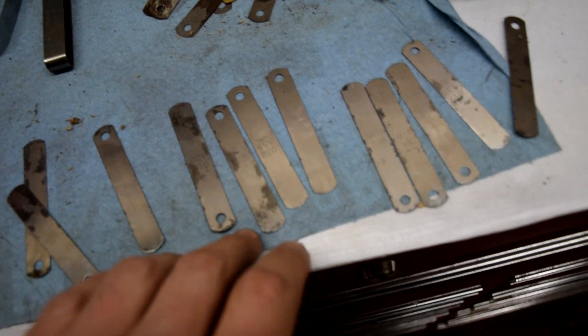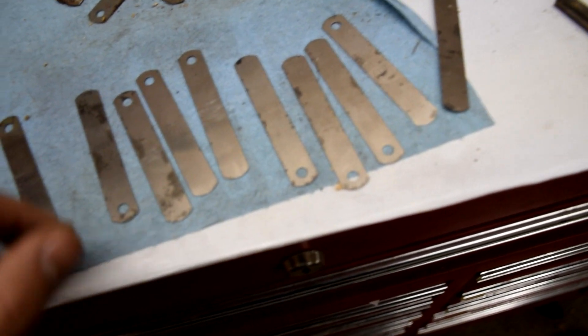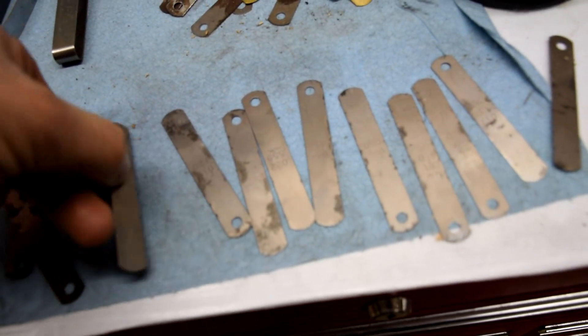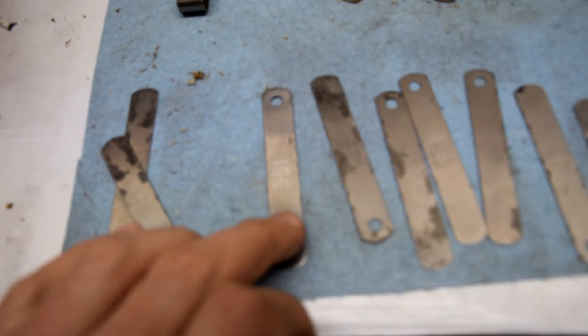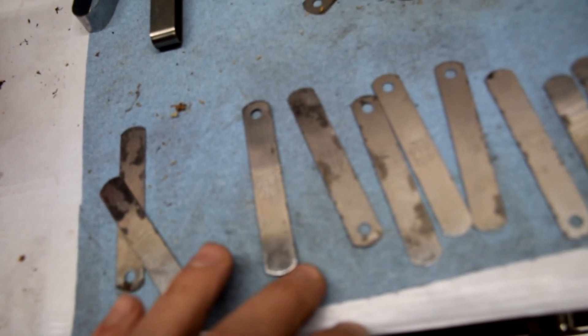I got my feeler gauges over here, all laid out in order. I'm going to do the second ring first for all the cylinders, and then come back and do the top ring. For the second ring we're going to do 24 and a half thou. So I got my 24 thou right here — this should slip in there quite easily, and then I want the 25 to slip in there but really tight. That's what I'm aiming for.